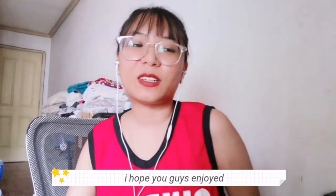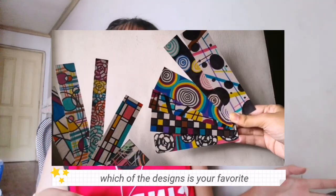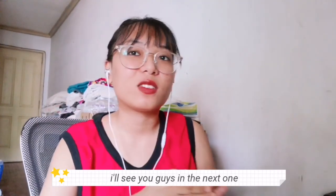Hopefully you guys enjoyed this short video. Comment down below which one of the designs is your favorite. That is it for me today — I'll see you guys in the next one. Bye-bye!